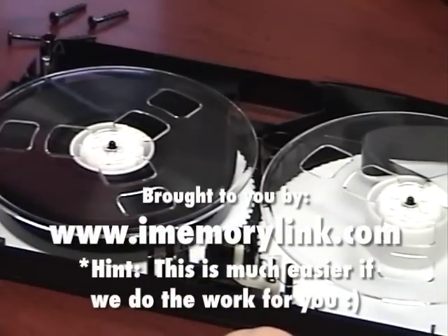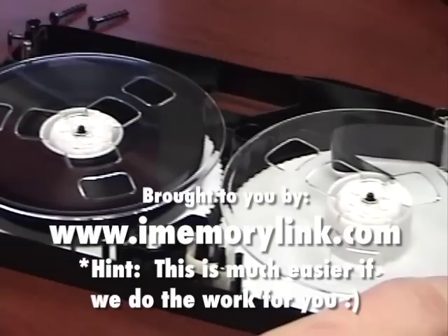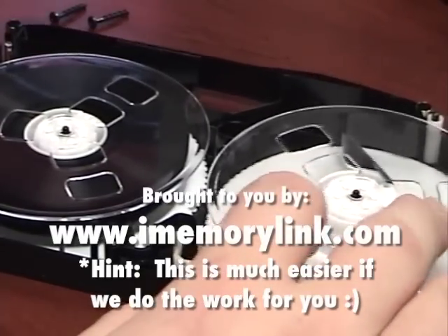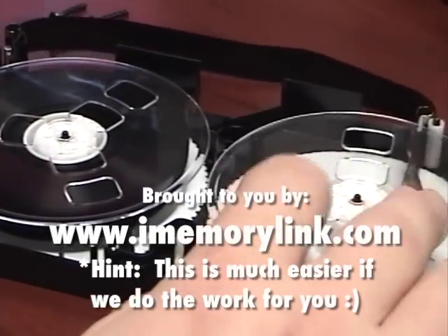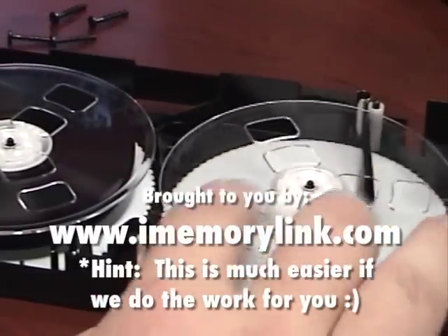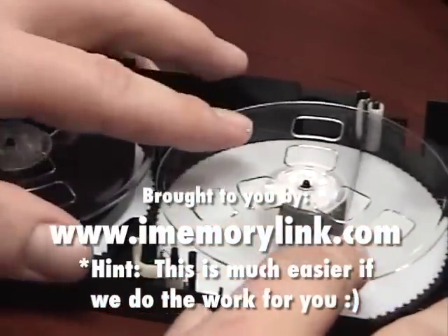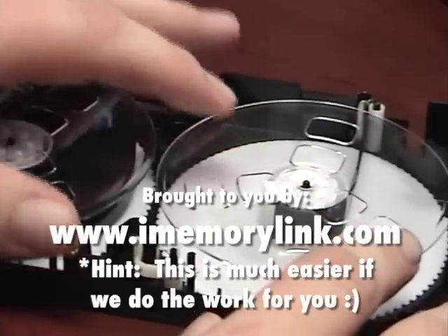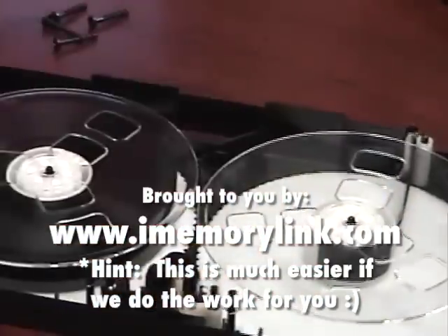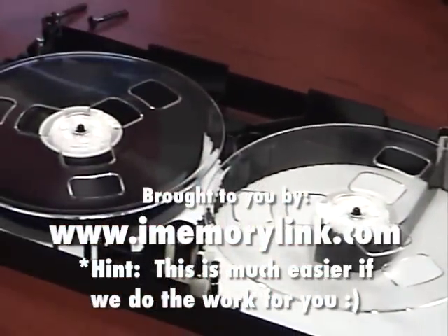That will make the tape play back like it's brand new. We've got the cassette in there, and now I'll take the spool and wind it up until the slack is out. Now we've got the slack out of the tape in this area, so we'll simply put the case back on the tape.